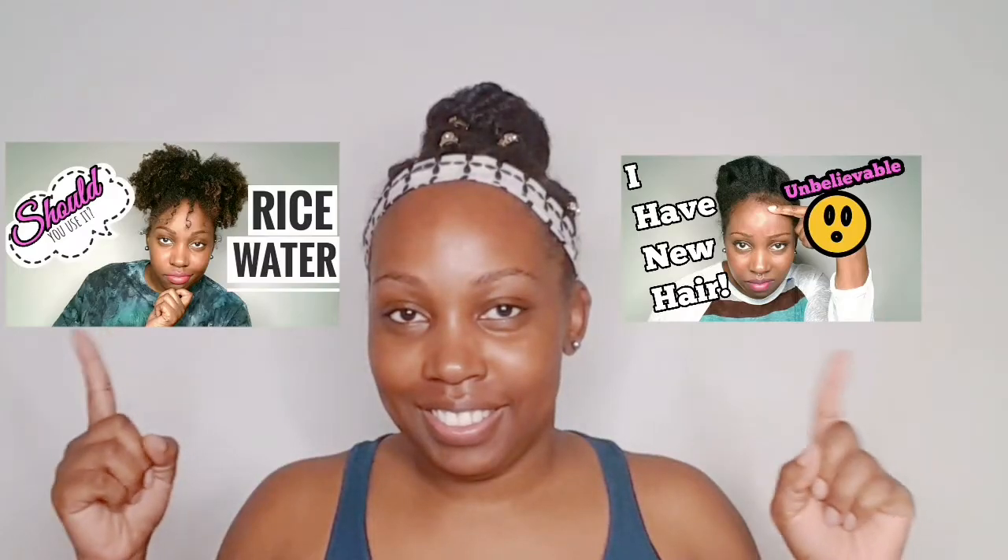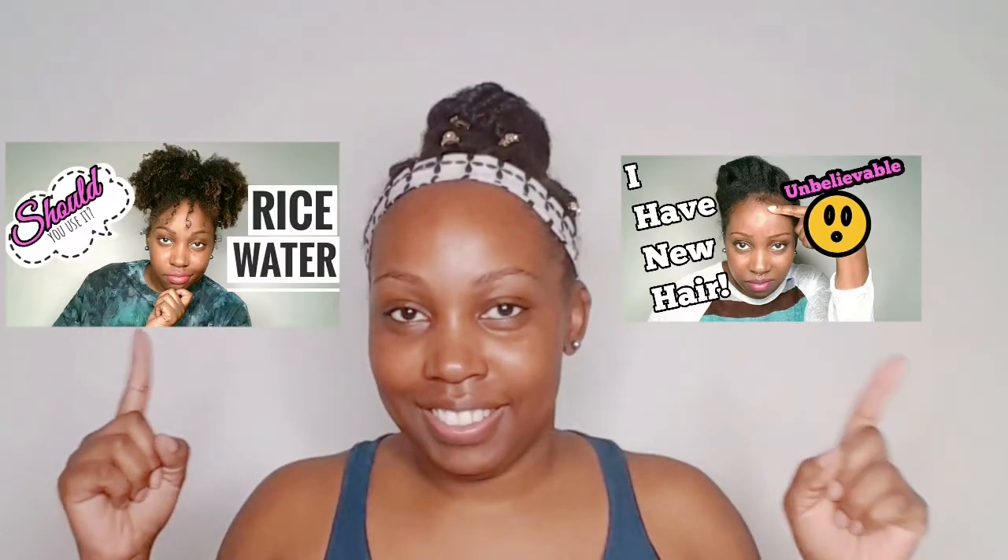As I'm doing a rice water face mask, you can also check out my other rice water videos. I'm going to put them in the description box.